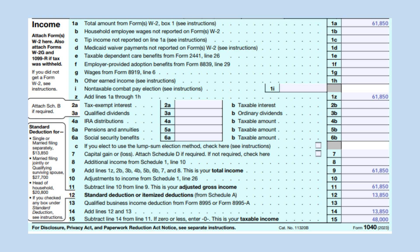Your adjusted gross income on line 11 will be $61,850 as you have no adjustments to income. You can find your standard deduction in the box to the left. Since you are single, it is $13,850, assuming this is more than your itemized deductions. Carry this amount down to line 14 and subtract it from line 11 to arrive at $48,000 for your taxable income.